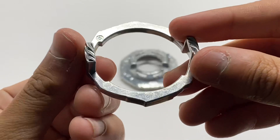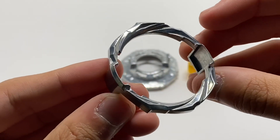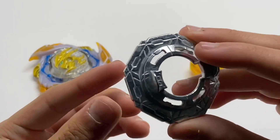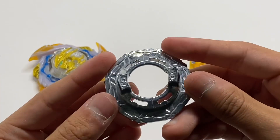Finally, we have the three armor — this is the exact same version that came on Vanish Fafnir. Next, we have the Giga Disc, which is identical to the one that came on Cyclone Ragnarok as well as Roar Bahamut.